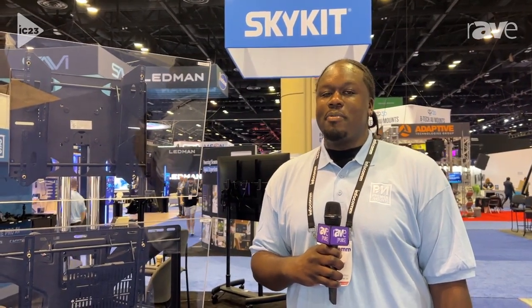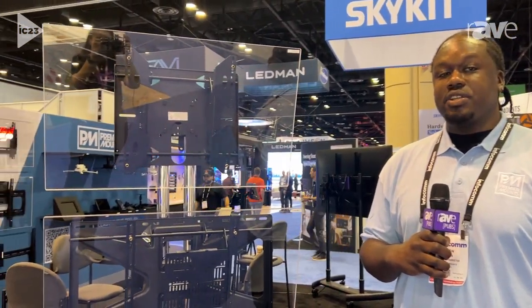Hi, my name is Evan Hicks. I'm with Premier Mounts. This year at Infocom, we're showcasing our cart and stand solutions.